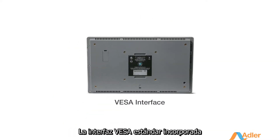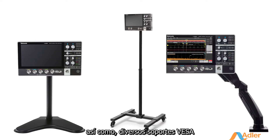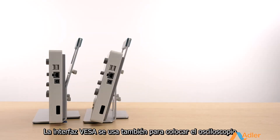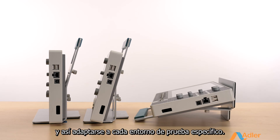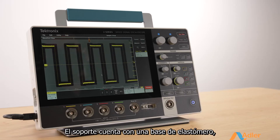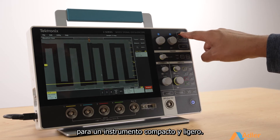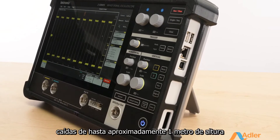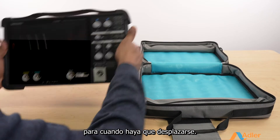The built-in standard WESA interface can be used to attach the scope to a range of Tektronix accessories, as well as a variety of off-the-shelf WESA mounts available in the market. The WESA interface is also used to mount your scope at a variety of different angles on the stand to suit your specific testing environment. The stand features an elastomer base, making it a very stable platform for this compact, lightweight instrument. An optional protective case safeguards your scope from up to 40-inch drops and includes a kickstand as well as a carrying case for whenever you're on the go.